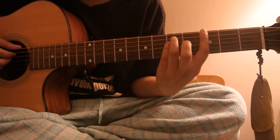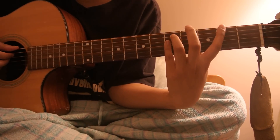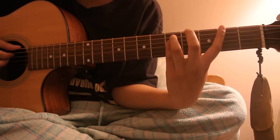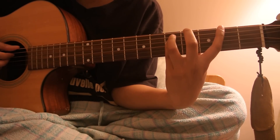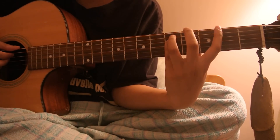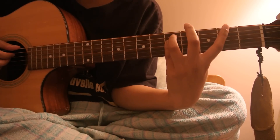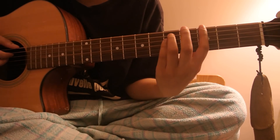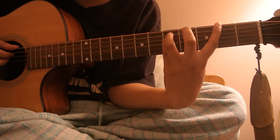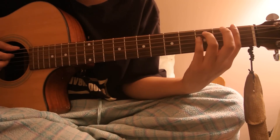So this is the G. Then you move your pointer finger one fret back to the second fret. Just like in my previous video, I don't know what this chord is called, but I'll call it Gb for now since the root note is Gb. So we start off with G, Gb, and then you move to the first fret, which is that F power chord.